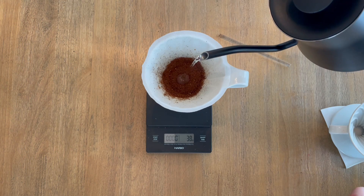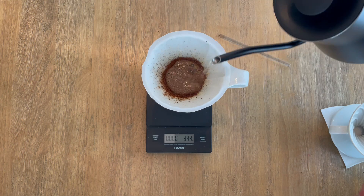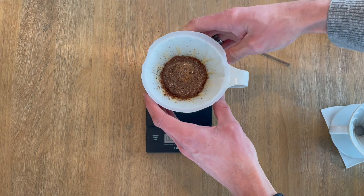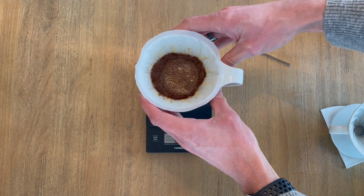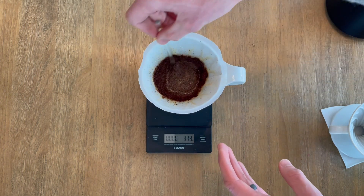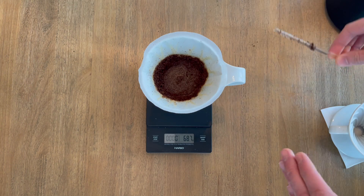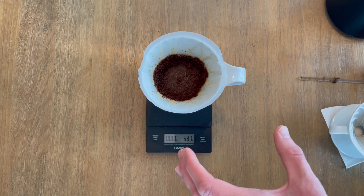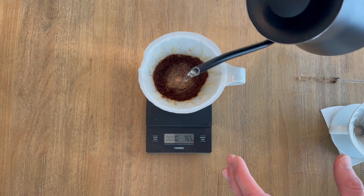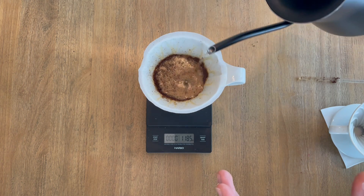After you bloom your coffee and get your water in there, you can just let it sit — some people prefer that. I've started to prefer either a simple twirl or using the stirrer to make a simple agitation around the outside. This helps make sure all the grounds are getting evenly saturated during the bloom stage so that when you start to brew they've all been fully saturated, ensuring the most even extraction while brewing.